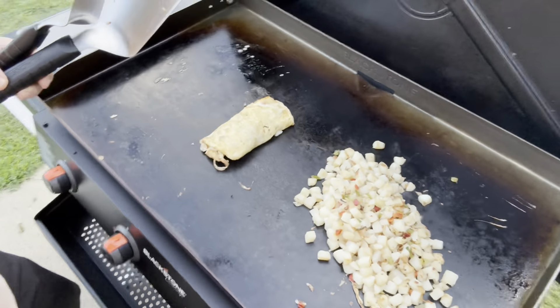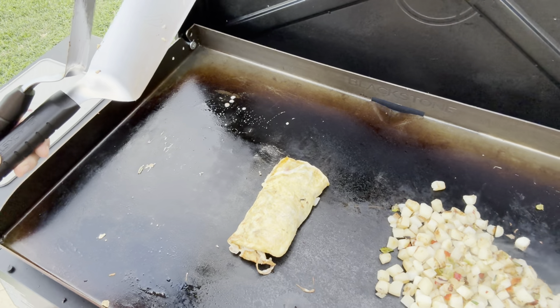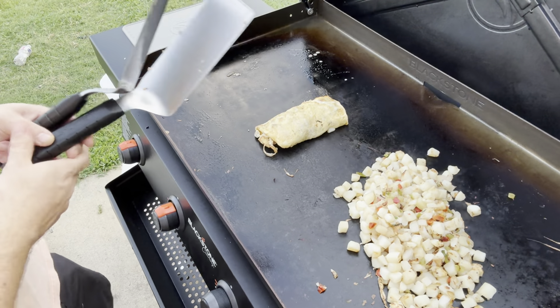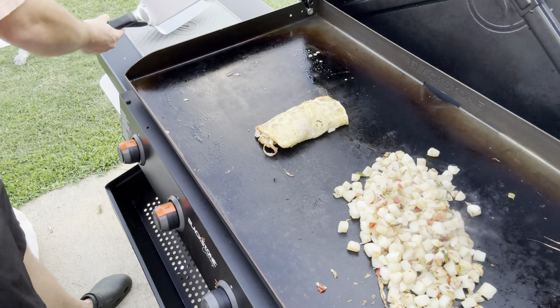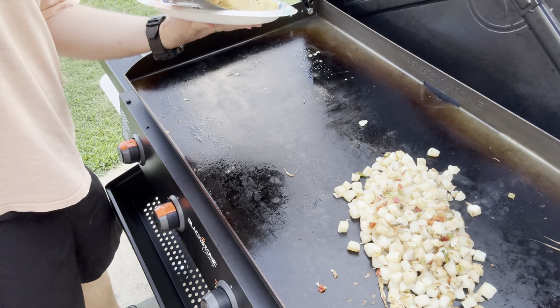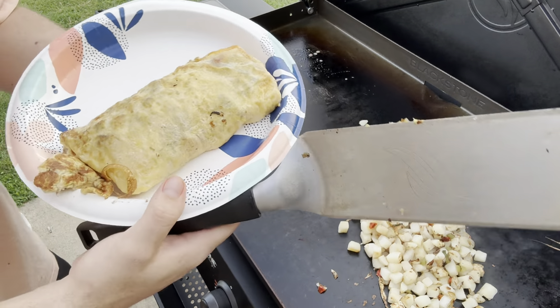Let me get a little bit of a better shot for you — bring it over here. Looking good, I like it, I'm happy with it. Got a plate over here, going to get that on there. That's just about good. Talk about an omelet — looking good, a little bit of color but not bad.